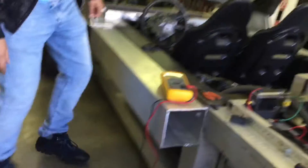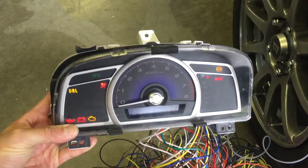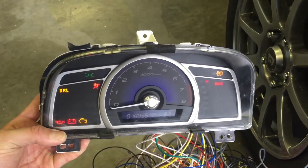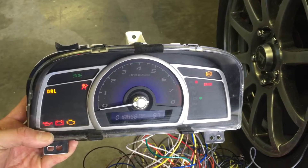Let's go ahead and do a test run and see how that works. We have power. We have a dominer, we have check engine lights, we have a temp gauge cluster, ABS, and braking.